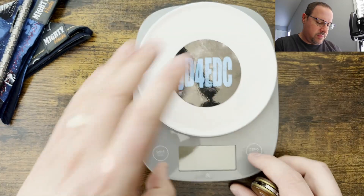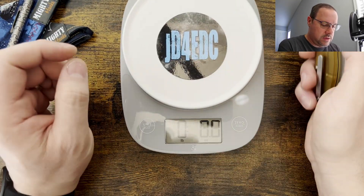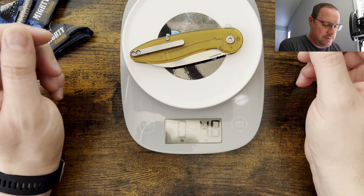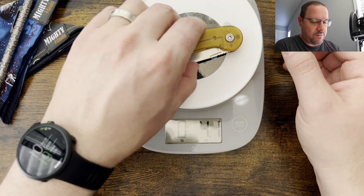Let's check the weight on the American Blade Works. Coming in at four ounces.